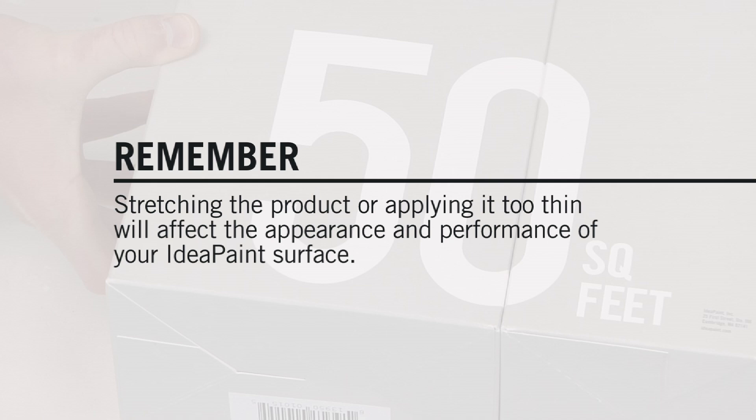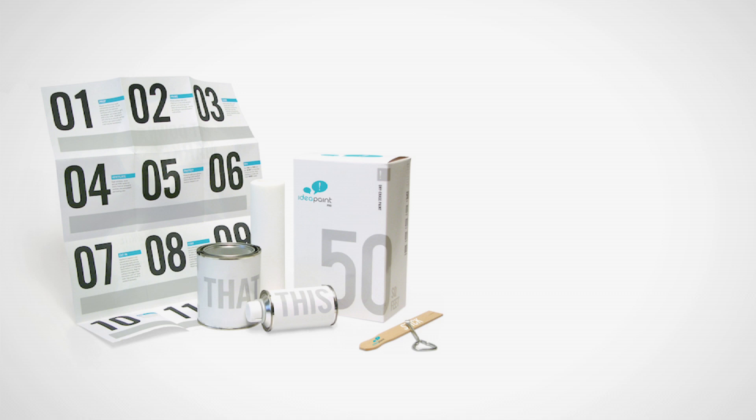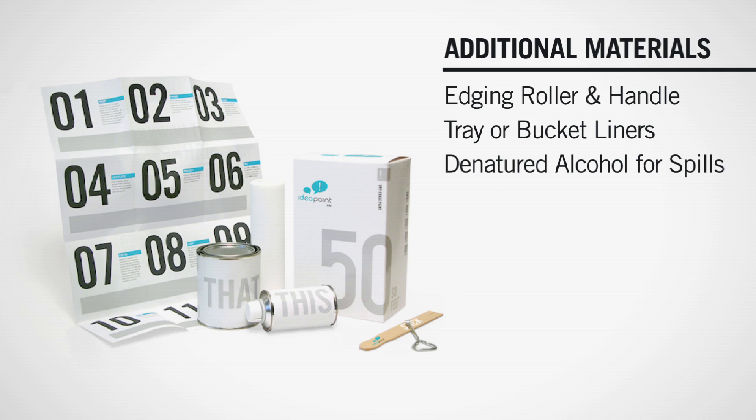Each kit of IdeaPaint is formulated to cover the area specified. Stretching the product or applying it too thin will affect the appearance and performance of your IdeaPaint surface. IdeaPaint also dries quickly — once mixed, you have about one hour to apply, so be sure you have all your materials ready to go before mixing.